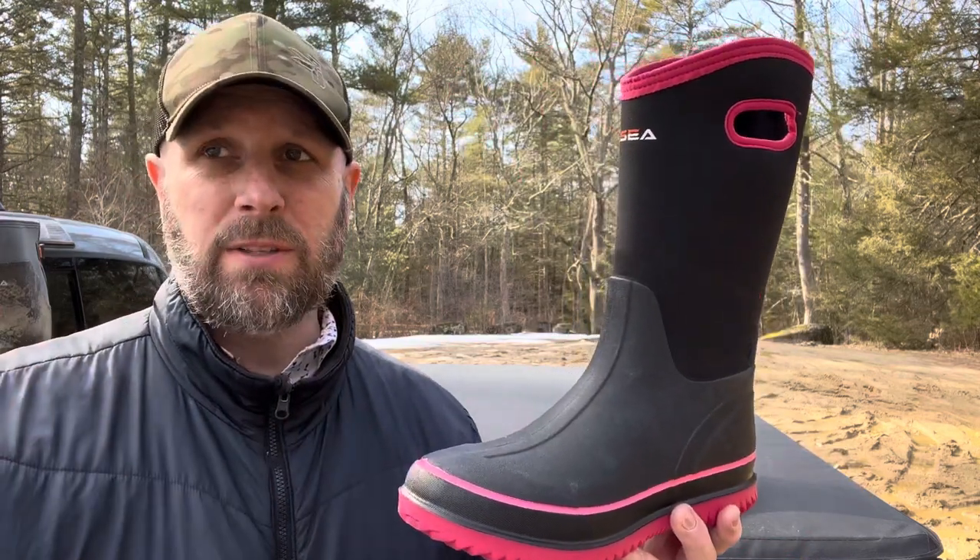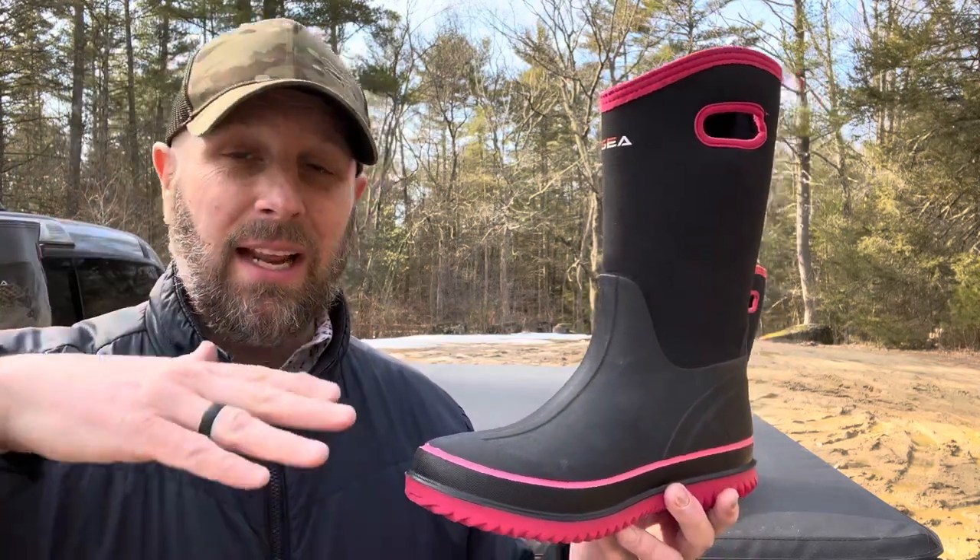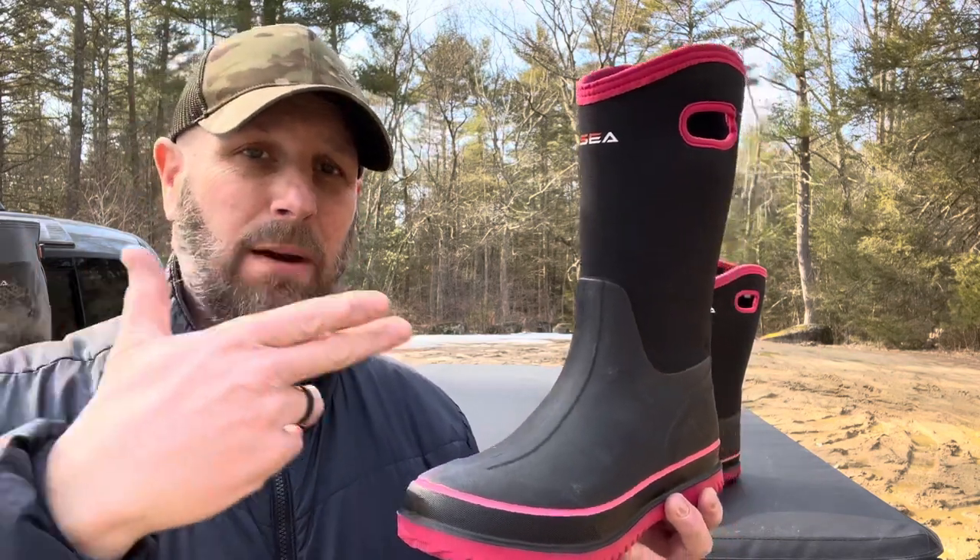From when I first started working with them to now, Hesia has definitely expanded their line. I liked them at the beginning and I like where they're continuing to go as a company. So you're looking at about 90 bucks for the Apollo Pro and about 40 bucks for the women's rain boot. Now we're going to shift locations and look at the work boot, which is a bit different — not neoprene and rubber, more of a classic-looking boot.